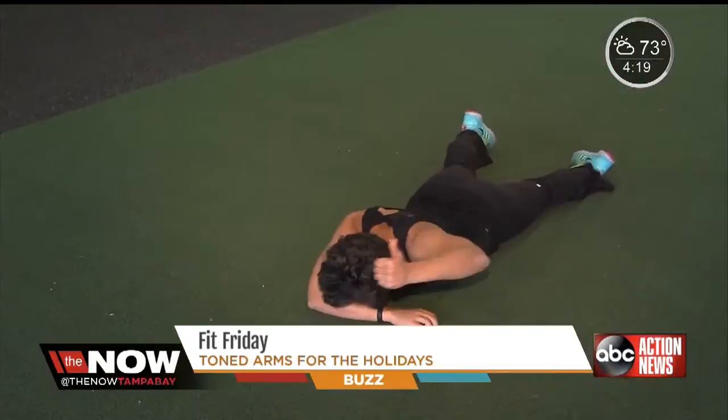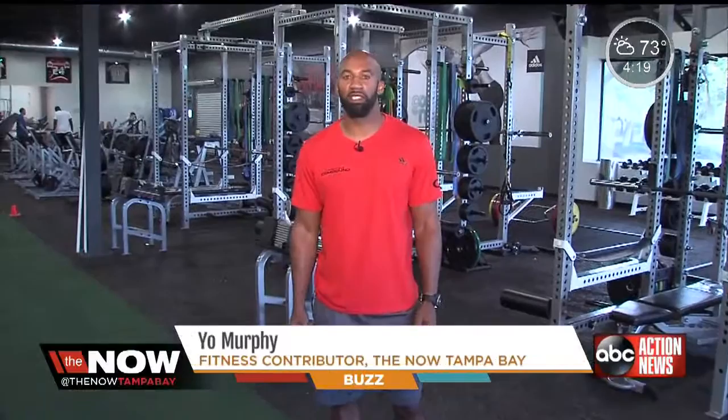If you can do these four exercises and maintain three sets of ten for the next eight weeks, you'll be set all the way through Christmas — strong core, toned arms.